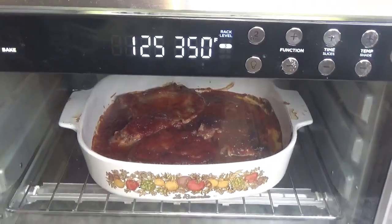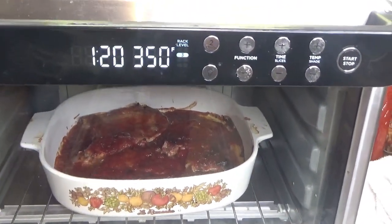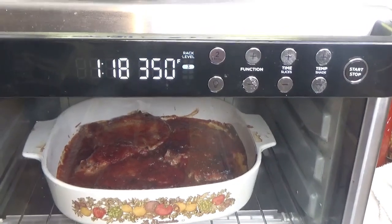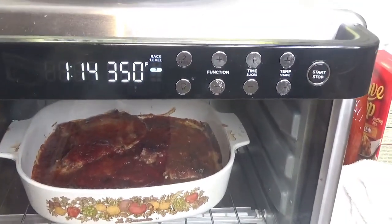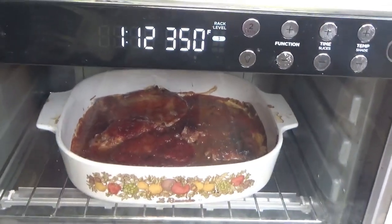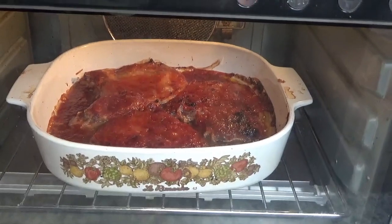I've got about a minute and 23 seconds left and this is supposed to be done. Just as soon as it gets down to zero and cuts off, we're going to take it out and give it a try. It really looks good — just a few more seconds.